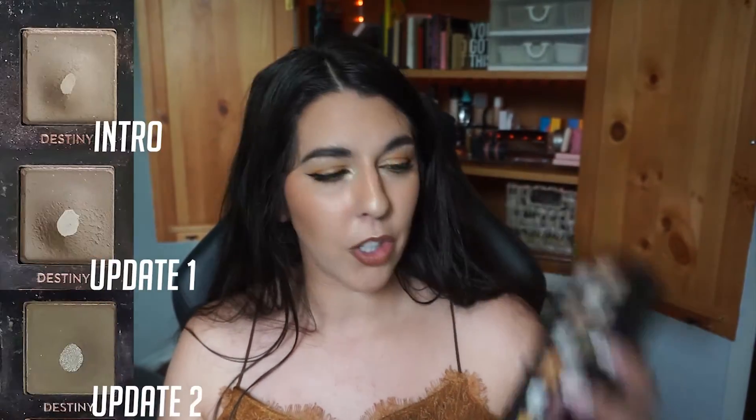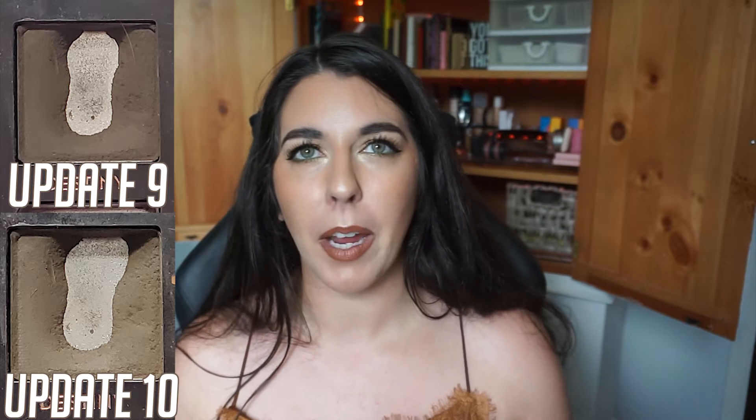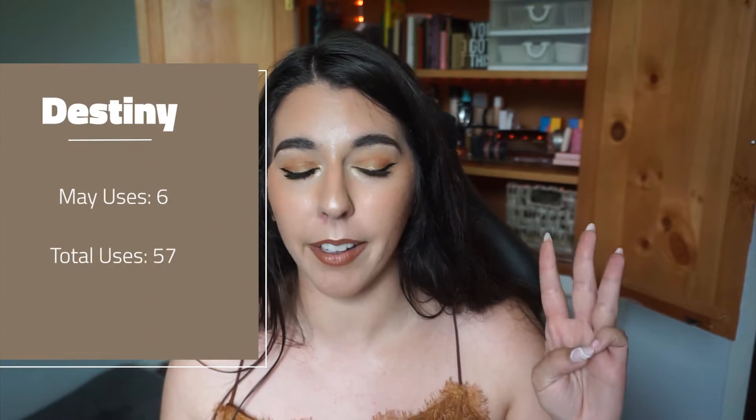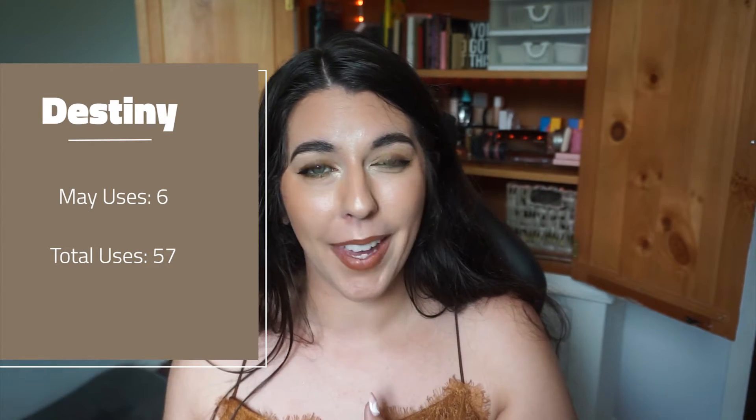Destiny, the first shade we're going to talk about, was the one that I was struggling getting my six uses in. But I did do it. I ended up using Destiny a total of six times this month — just met my usage goal. I did end up pairing it a lot with the shade in my Natasha Denona Purple Blue palette, which is my Project Level Up Level 3 palette. I paired Destiny a lot with that pink shade I'm trying to hit pan on, and I really loved the looks I was creating with it.